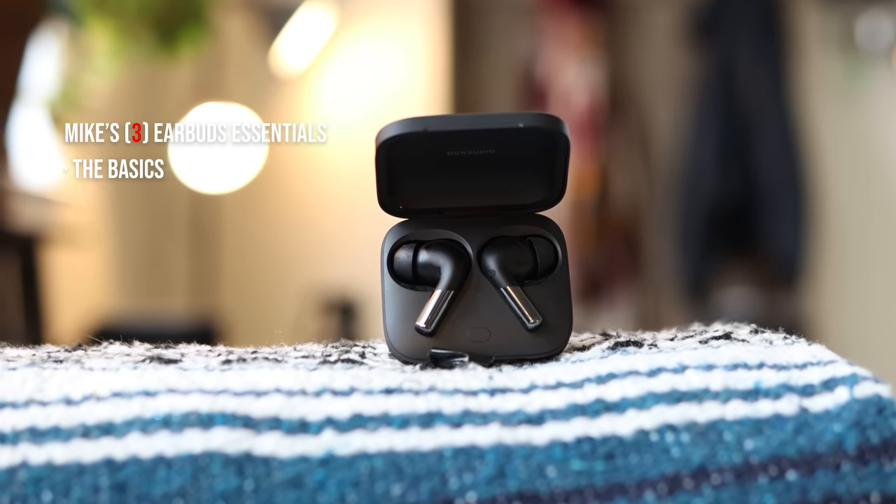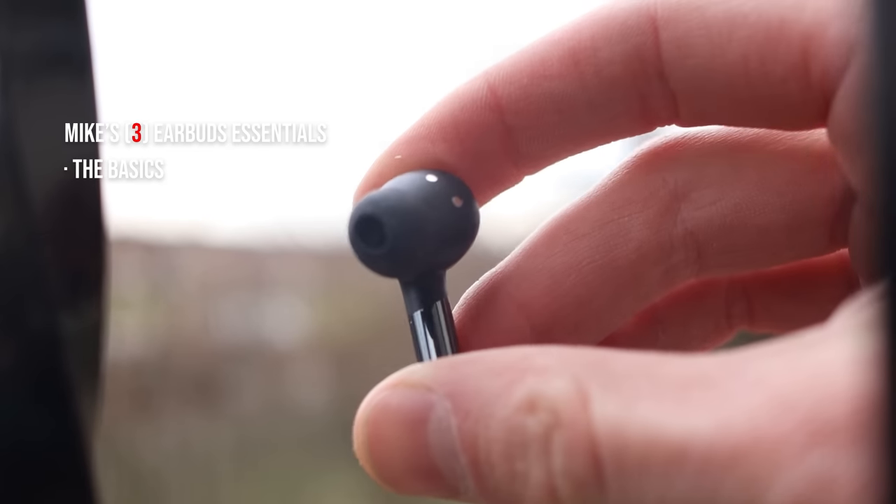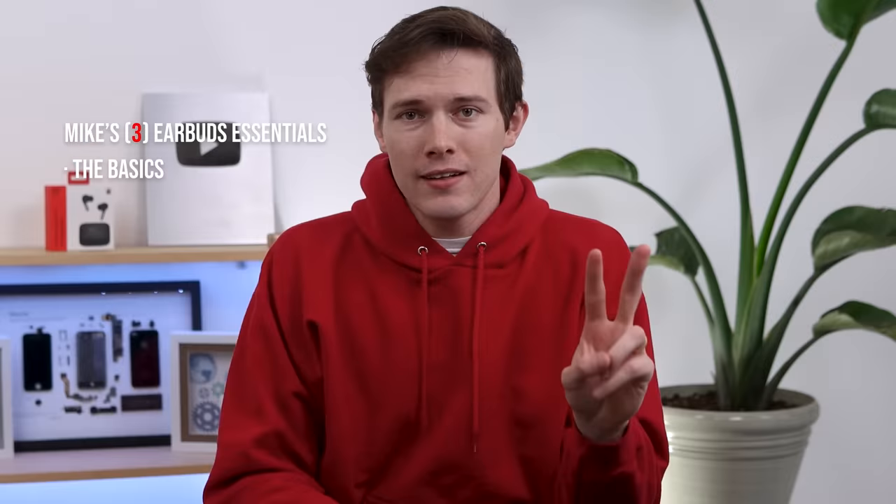There are really three things that I think new earbuds need to have. First of all, you need to cover the basics: exceptional sound, ANC, comfort, and microphones. They're all subjective, but that's really just the baseline. The second thing, especially in 2023, is you need to have multipoint connectivity.